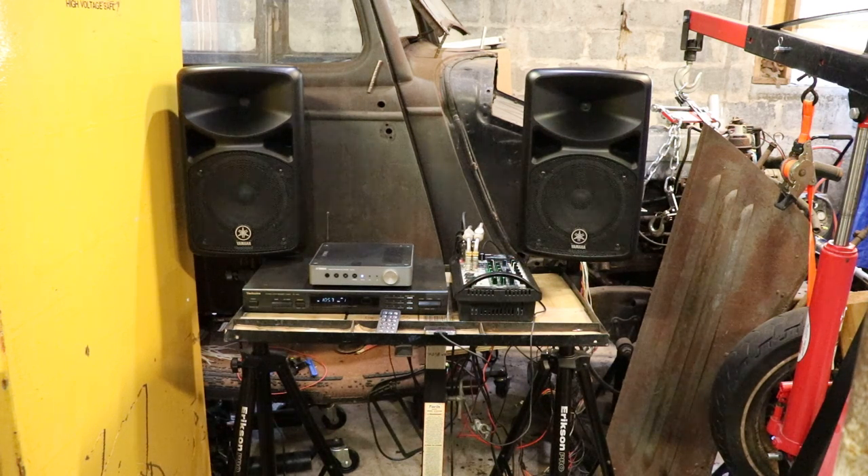The neat thing about the 400i from Yamaha is that it has a crossover built-in, so when you plug in a sub it cuts some of the bass from going to the woofers and directs it down into the sub.